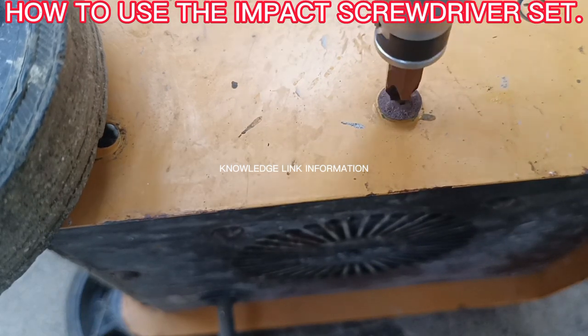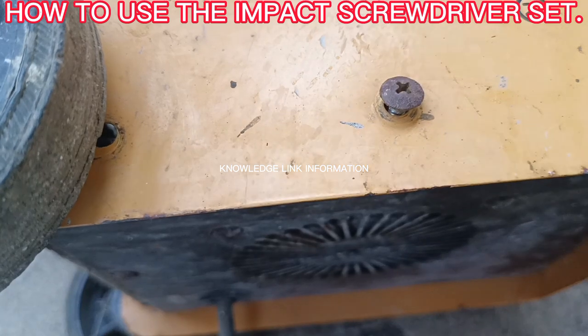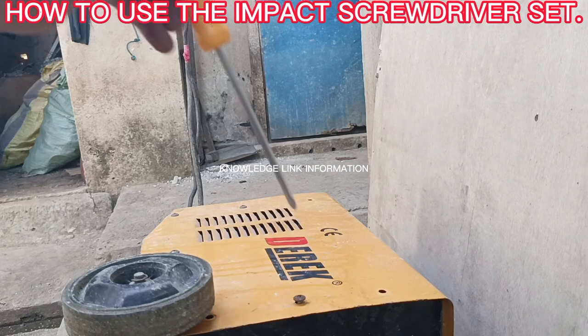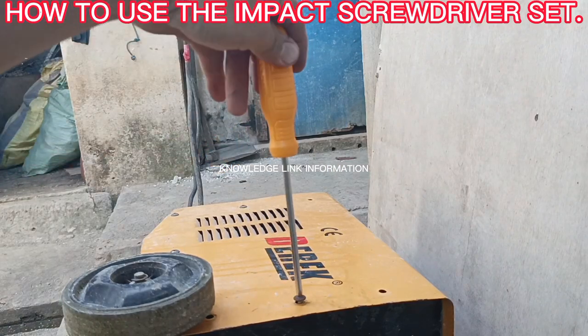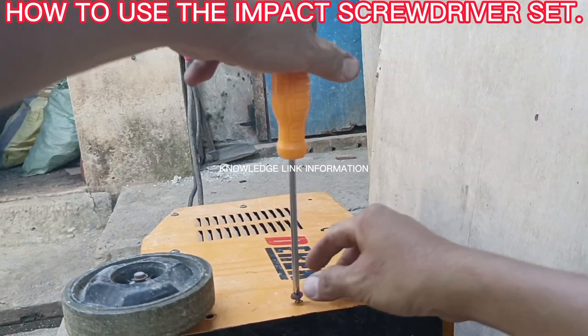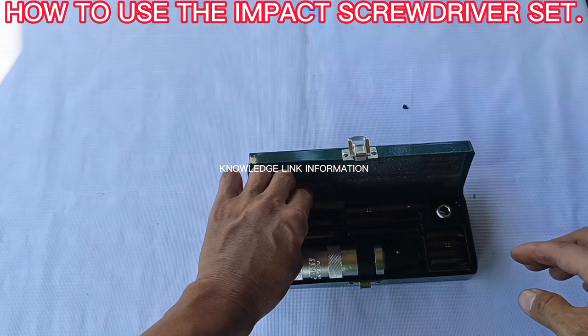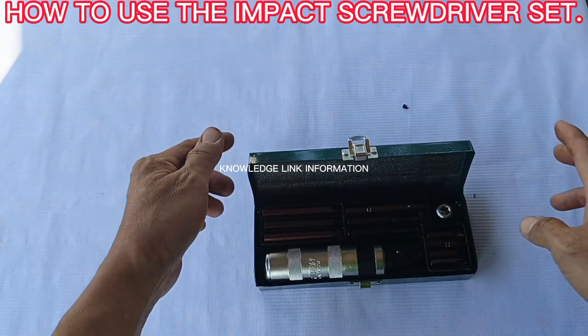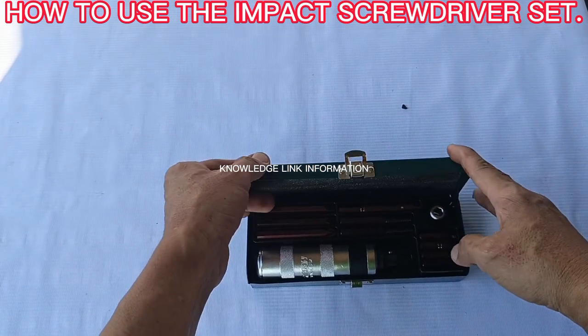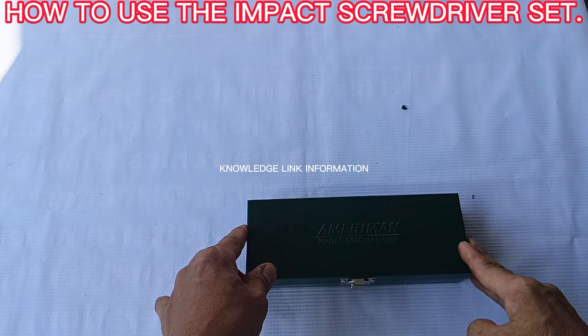Step six: use the impact screwdriver to completely remove the frozen screw. If the screw is very short, use only a normal hand screwdriver. If the frozen screw is very long, use the normal screwdriver for easy removal, since the impact screwdriver is heavier than a normal screwdriver. Step seven: put the impact driver set back inside the case box, including the screwdriver bits, when you no longer need it for this type of job.